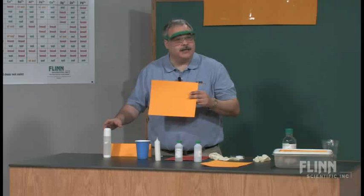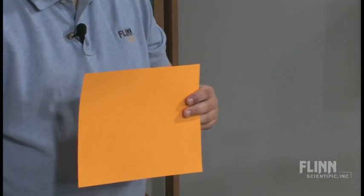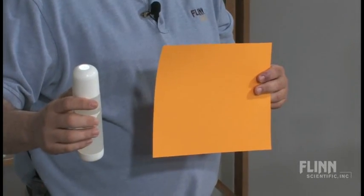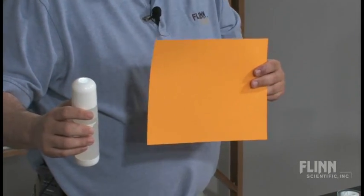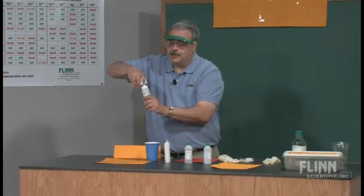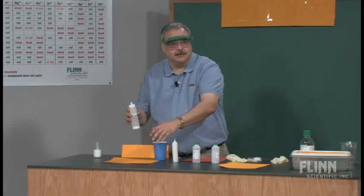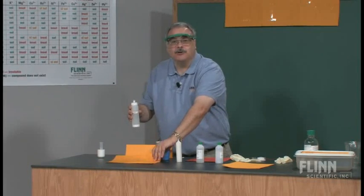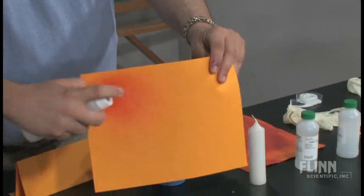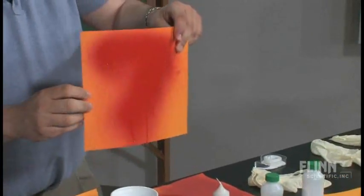I have an ordinary set of goldenrod paper that has not been treated, and what I have here is a spray bottle of household ammonia. I like that it's a pump bottle and you can pump it to help do the spray. Let's see what happens when I spray household ammonia on goldenrod paper. It turns red.